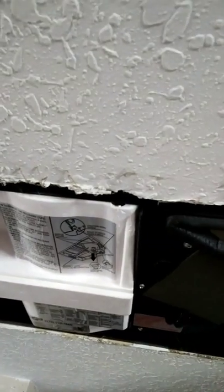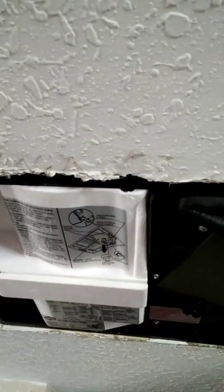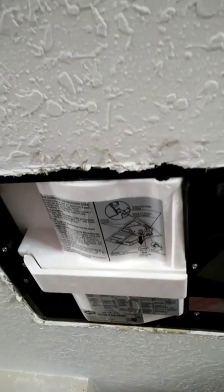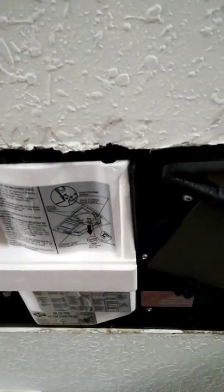This simple little ERV device costs about $350 and I installed it myself. If you're building a home and want these installed, you could buy them and have your mechanical contractor install them when the home is being built, which in my opinion is the best way to go. Thank you very much — have a great day.